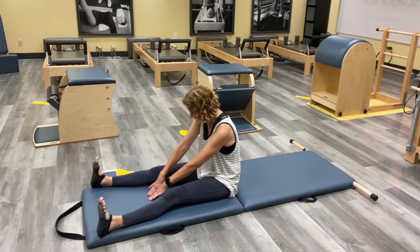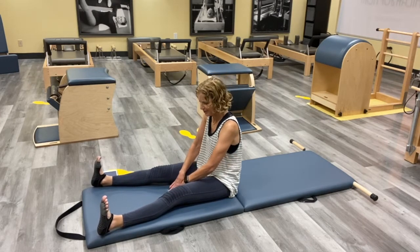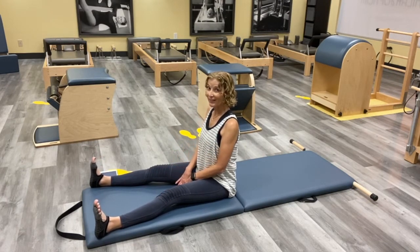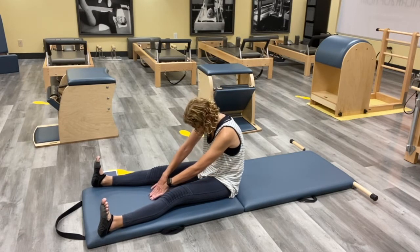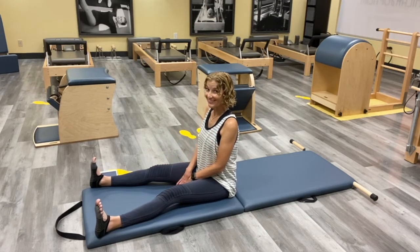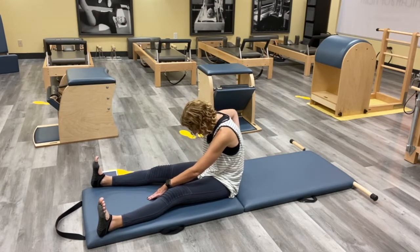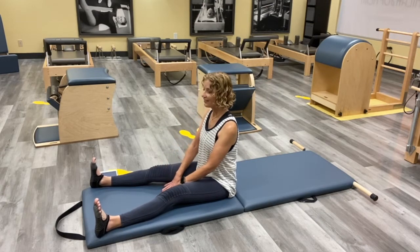Then do that again — curling forward as you reach, and then back up nice and tall. Think about your breath here, use it. Exhale. We're preparing for what comes next, which is going to be a nice rolling again. And then reaching. We'll have almost this same position for Rocker with Open Legs. Do one more — this Spine Stretch feels so good, just round into it really, think about wherever you feel tightest. And then all the way back up.